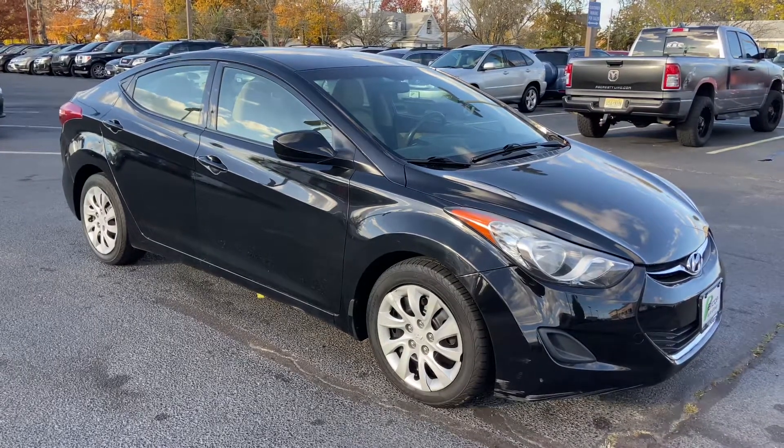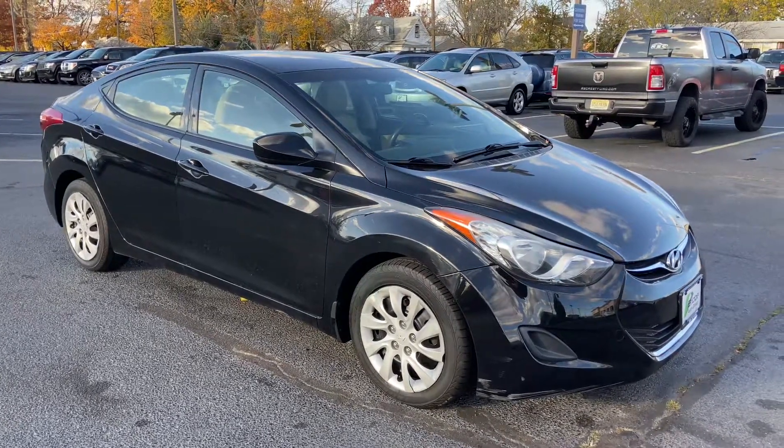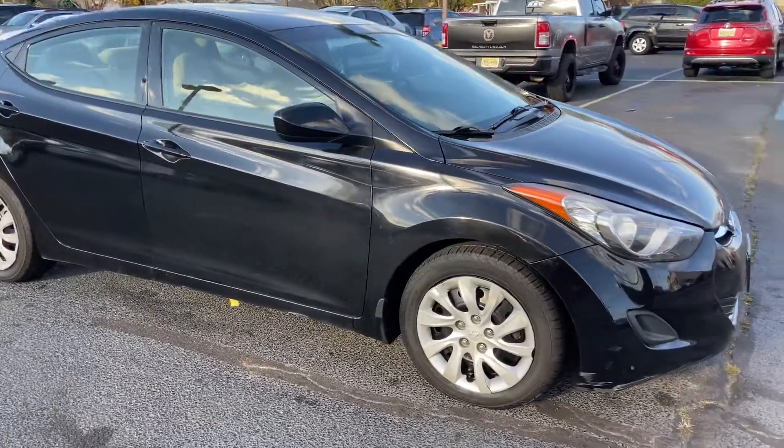Hi guys, Josh here at Bridge Auto Group, with the 2013 Hyundai Elantra GLS.